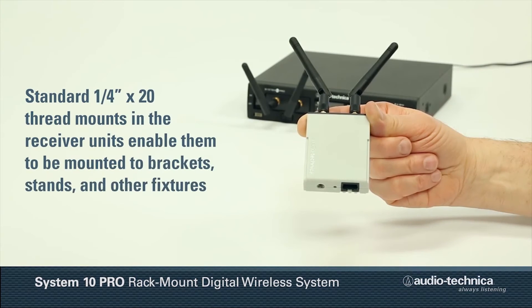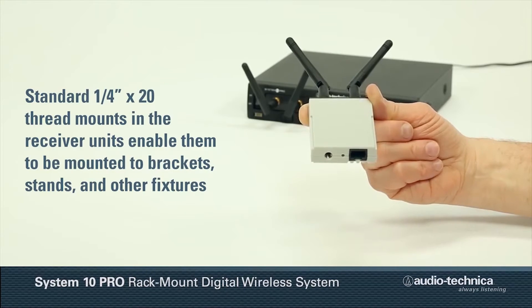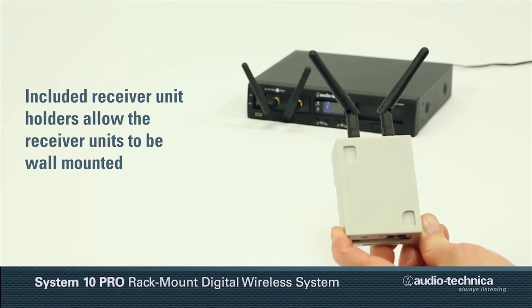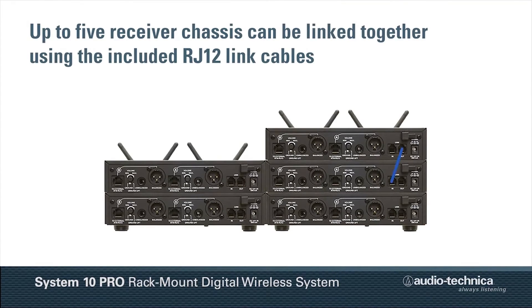Standard quarter-inch by 20 thread mounts in the receiver units enable them to be mounted to brackets, stands, and other fixtures. Receiver unit holders included with each system allow the receiver units to be wall-mounted. Additionally, five chassis can be linked together using the included RJ-12 link cables.